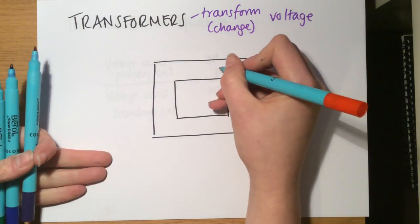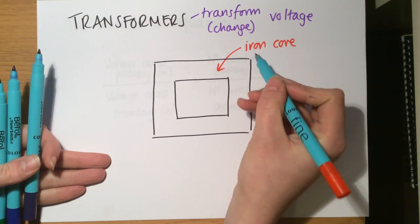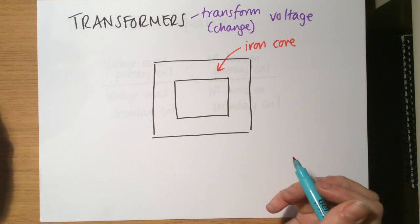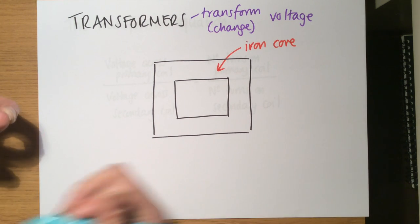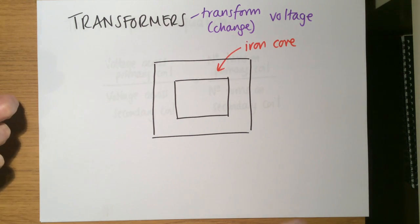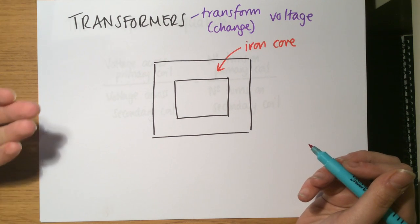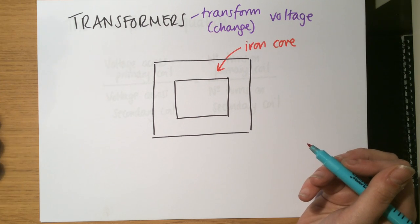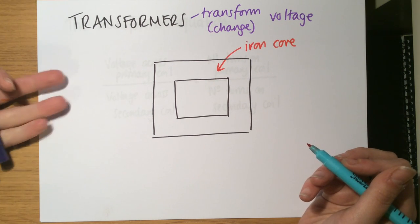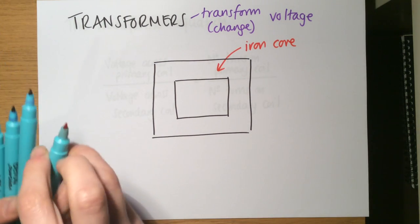They're set up with an iron core in the shape of a square. Iron is magnetic, and from electromagnetic induction we know that putting an iron core in amplifies effects, making it really useful at transferring electricity. The explanation here is a simplified one, but it will easily get you through GCSE and probably A-level as well. There are some simplifications, but this is the way to think about it because it's quite a difficult concept.